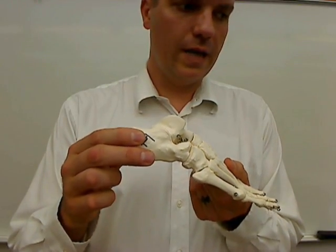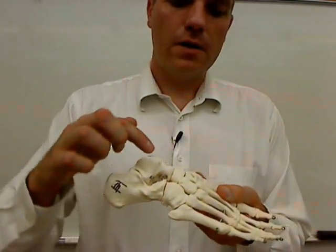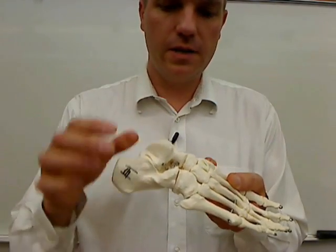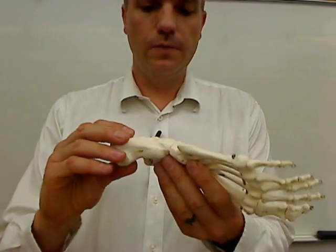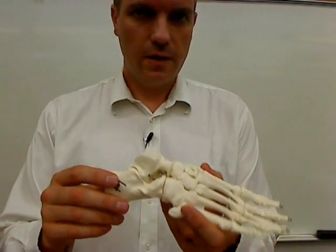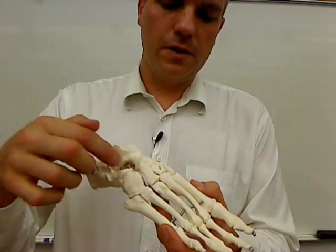The heel bone all the way back here is called the calcaneus, and it is one of the tarsal bones. There are seven total tarsal bones. There are only two that I require my students to know, and that's the calcaneus and the talus. The tibia and fibula articulate with the talus in order to create your ankle joint. The calcaneus is your heel bone — a very painful bone to break and a difficult one to heal. So those are the tarsals, and the only two you need to know.